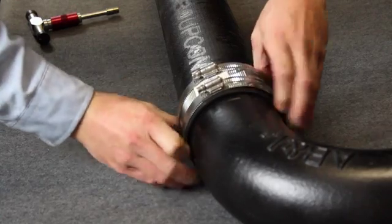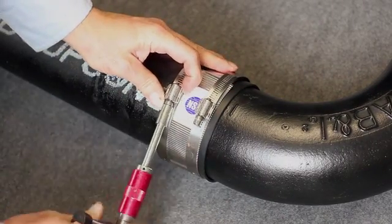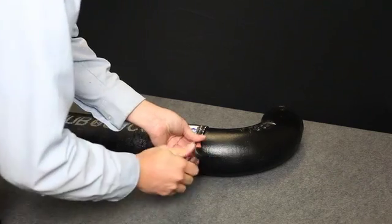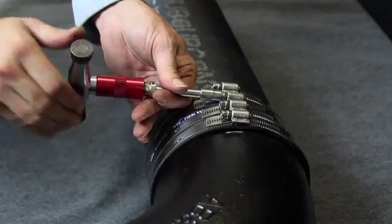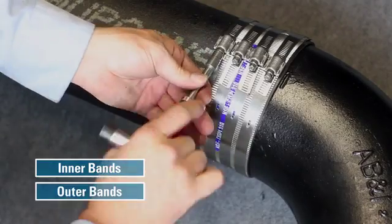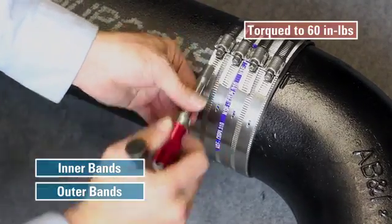The coupling shield then slides over and covers the gasket. In this example, we're using a two-band coupling, but the same principle applies when installing either two or four band sizes. For four band sizes, tighten the inner bands first, then the outer bands. All screws should be tightened to 60 inch pounds.